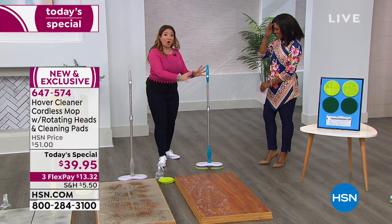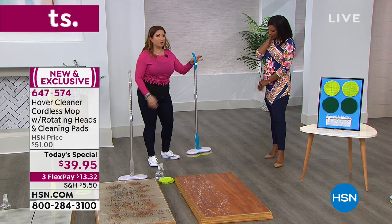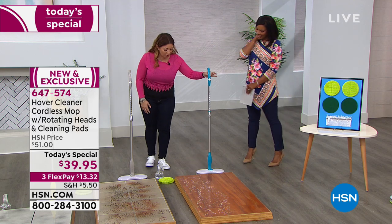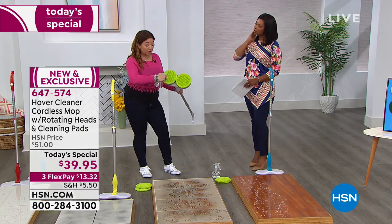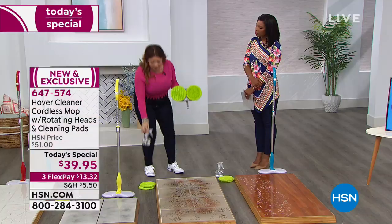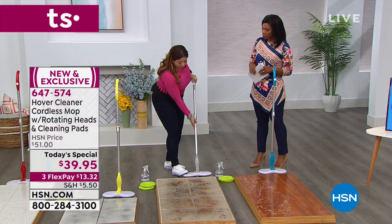This mop will literally hover and glide, doing the work for you. It's only 1.6 pounds — incredibly lightweight. You can use just tap water, or your favorite cleanser or detergent if you prefer. Tap water is better for the environment, and better for kids and pets in the house.